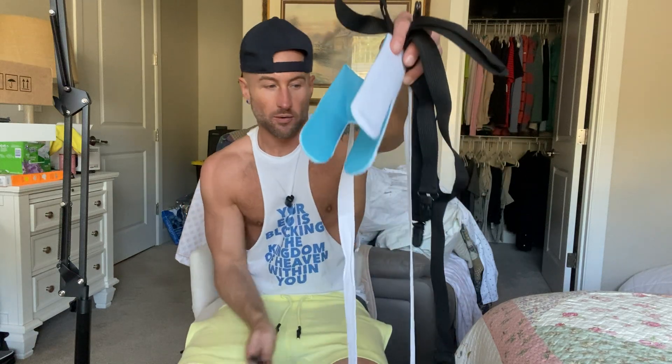All right guys, this is my review of the Fanwere sock aid tool for getting your socks on, and the pants assist. I'm gonna demonstrate both of these products just to see how they work.